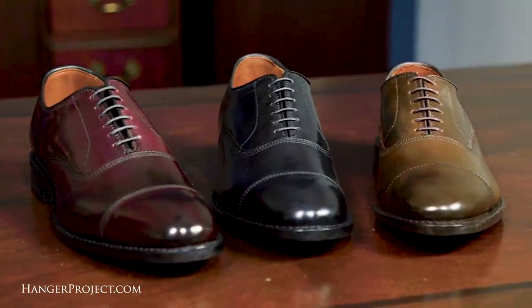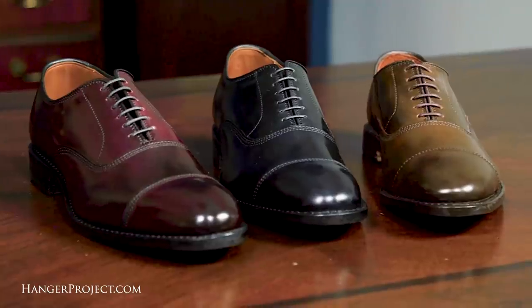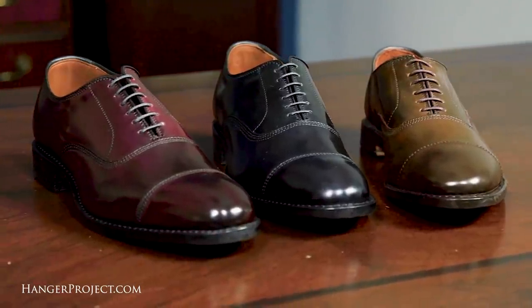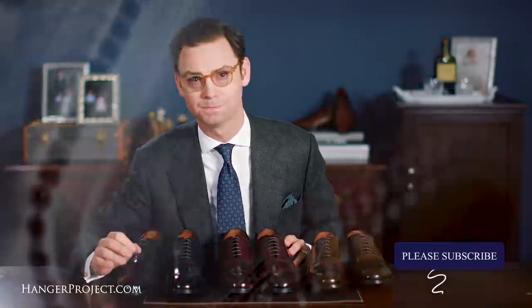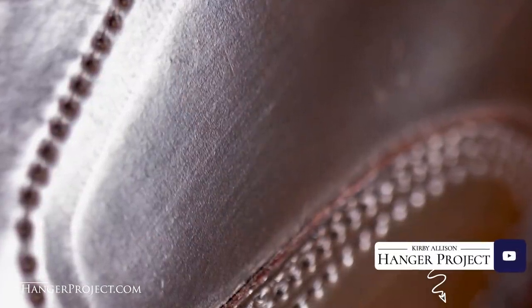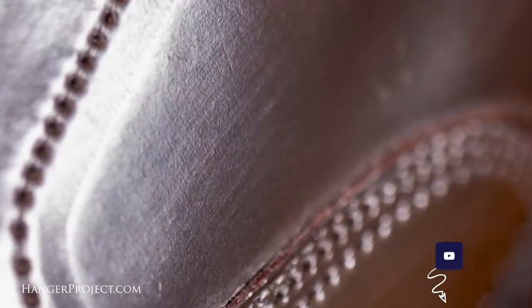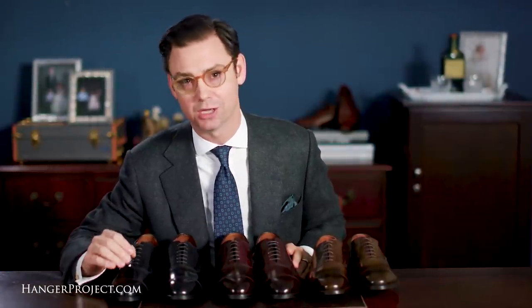Shell Cordovan leather is a specialty skin known for its durability and distinct luster. Highly collectible, Allen Edmonds Cordovan shoes have something of a cult following. Cordovan isn't actually a leather — it's a membrane found underneath the skin of the hindquarters or rear shells of a horse. Because of this, Cordovan leather does not have the traditional pore structure found in open-grain calfskin, and only one pair of shoes can be made from each shell membrane.